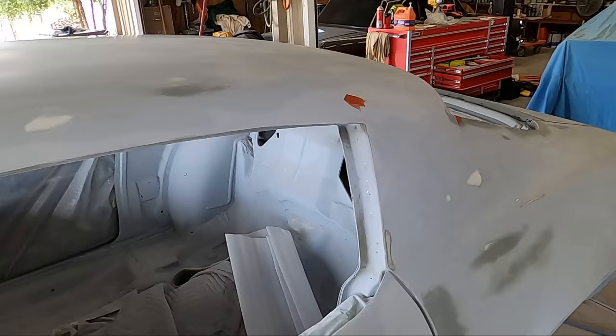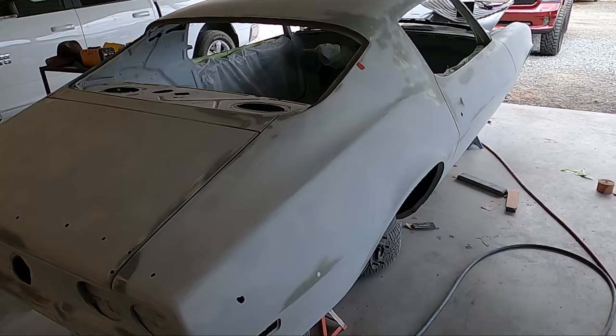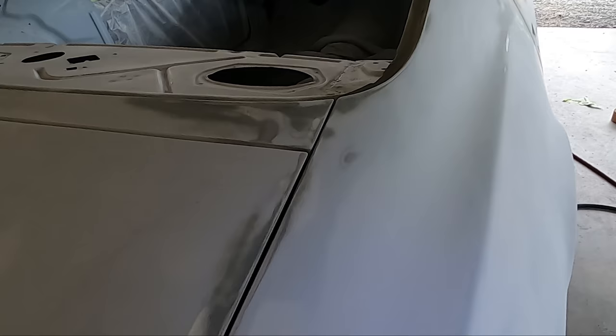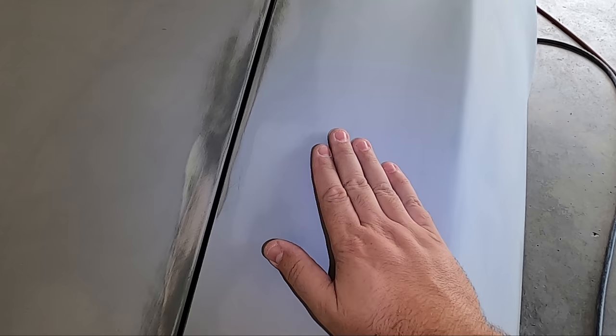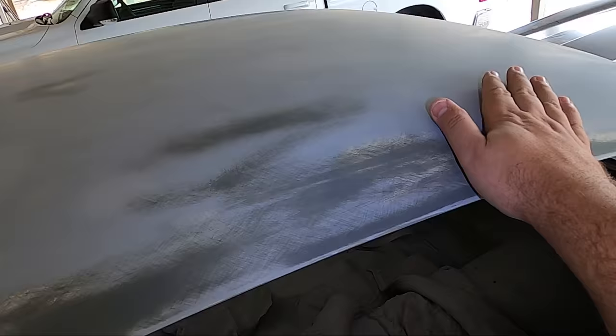Doing a full walk-around the entire car, Craig and I put our hands on every square inch of it. We found a couple of spots here and there — you can see them tagged in red — that we just want to go over one last time to make sure they're perfect. The car is full 320 except for the nose area where Heath is still hammering away. We can't transfer how smooth this feels through a camera, but this thing is incredibly smooth.